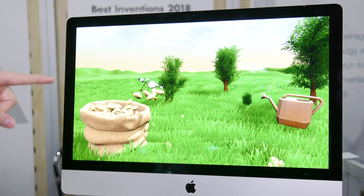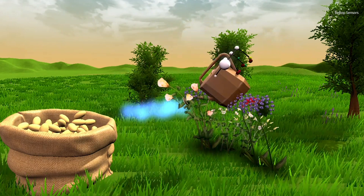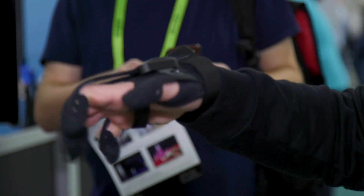You can really feel what's going on in your hand — the haptic sensors are vibrating, so as I'm watering this meadow with fresh seeds and plants around me, I'm really aware of the sensation of the water. This is like Farmville 3.0.